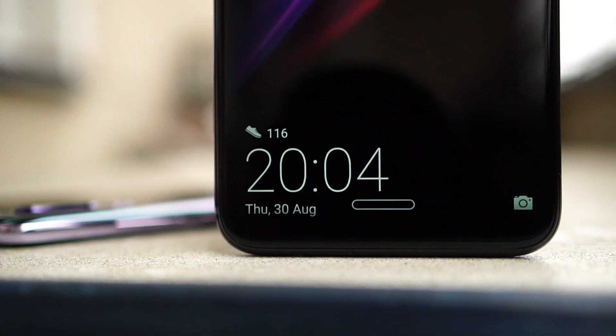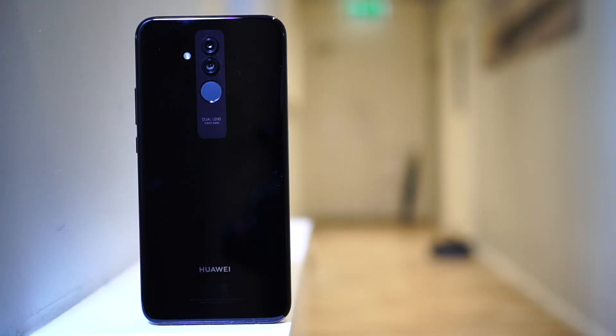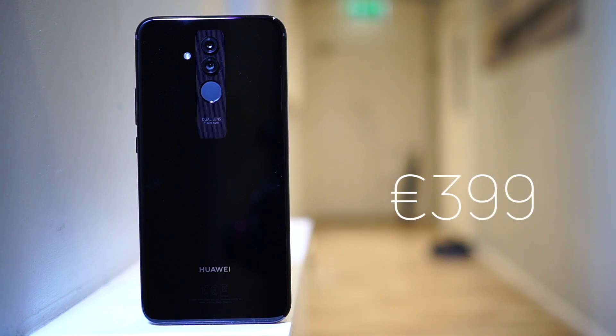And then just how many cameras we might end up with in next year's P-device. The Mate 20 Lite will be available September 5 for 379 pounds or 399 euros, jumping into the same competitive price bracket occupied by devices with far more impressive specs than the Mate 20 Lite, but definitely fewer cameras.